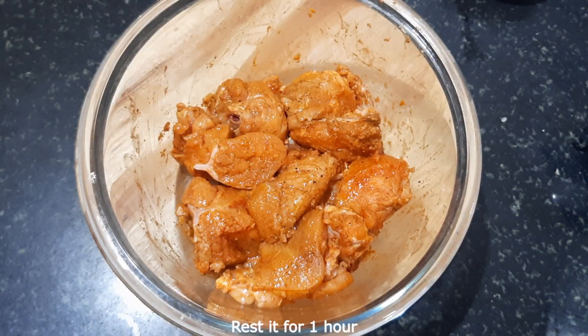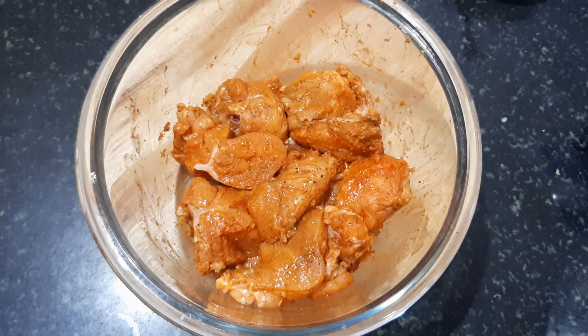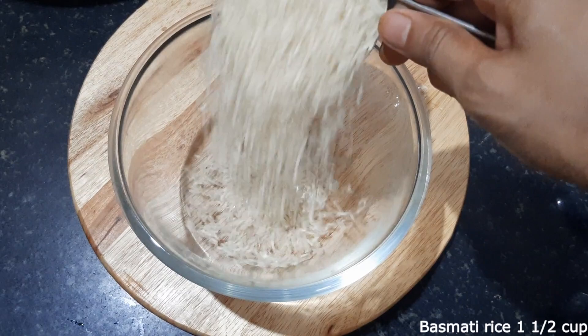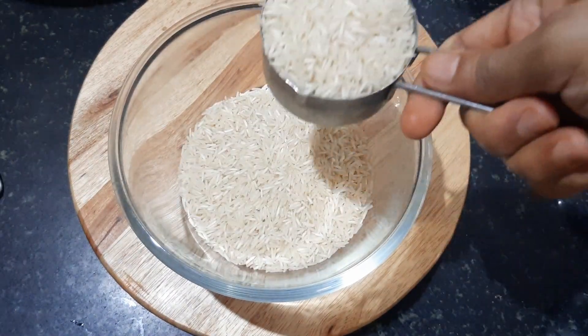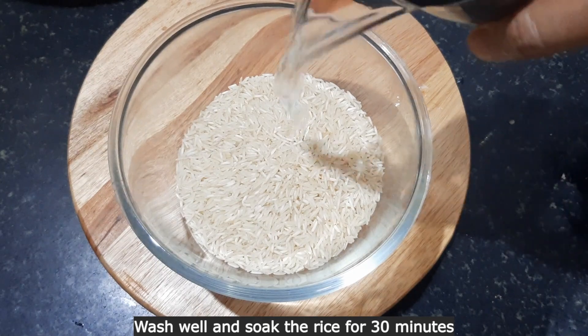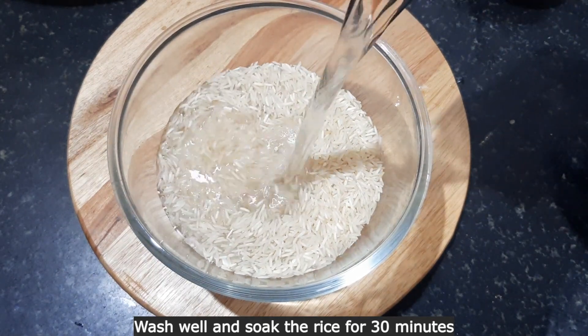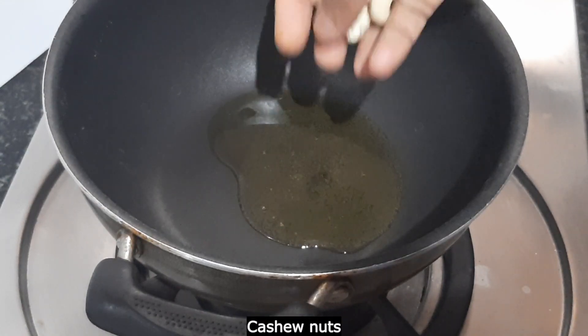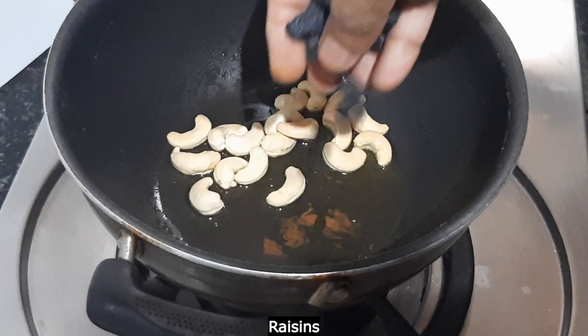1 cup of seasoning and 1 cup of sauce. Add 1 cup of sauce in the sweet rice, add 1 cup of sauce, and pan fry it with a little raisins.